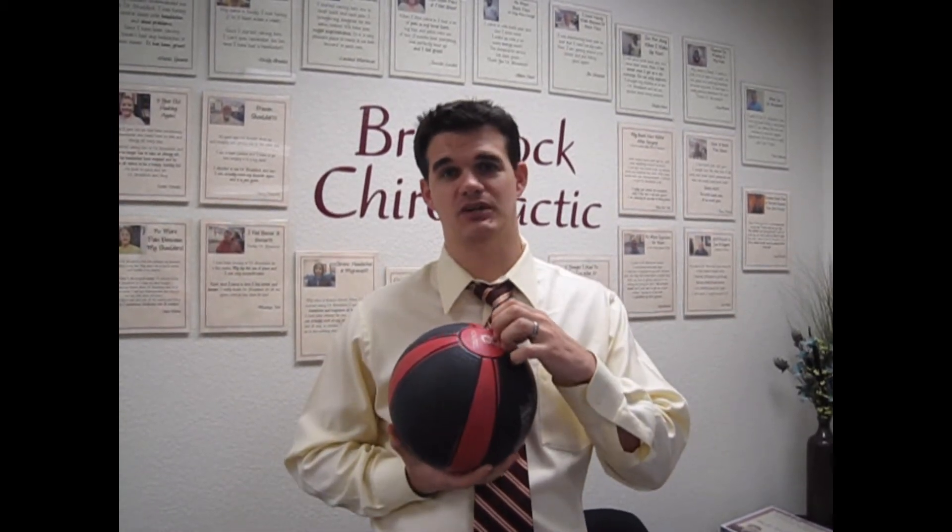Imagine this: if I held this eight pound ball like this, my hand, wrist, and elbow were meant to support weight in this fashion — I could hold it forever. We could do an hour-long video and I could hold this ball the whole time. Now if I start to put the ball out like this, you can see — I'm getting a little bit of a tremble here. The longer I talk, the harder this is going to get, the heavier it's going to feel.